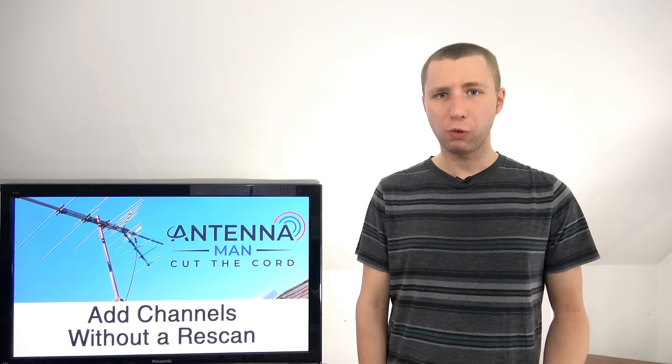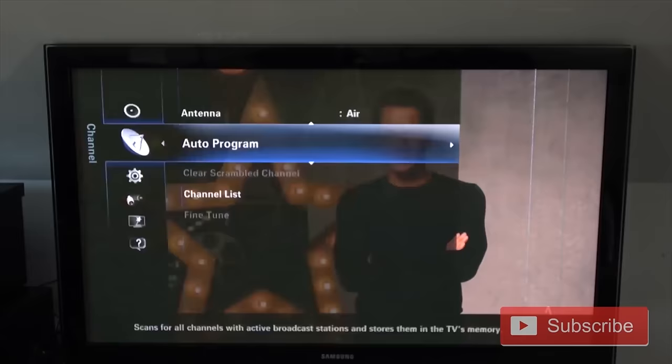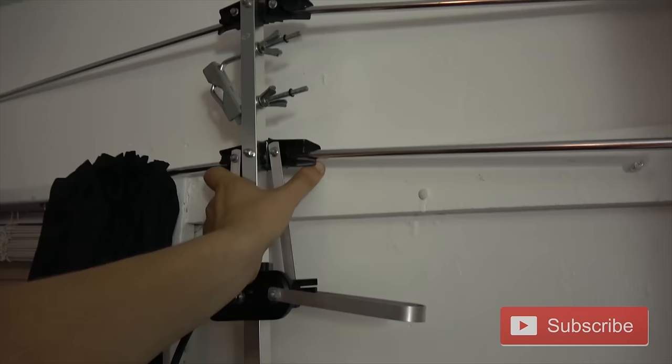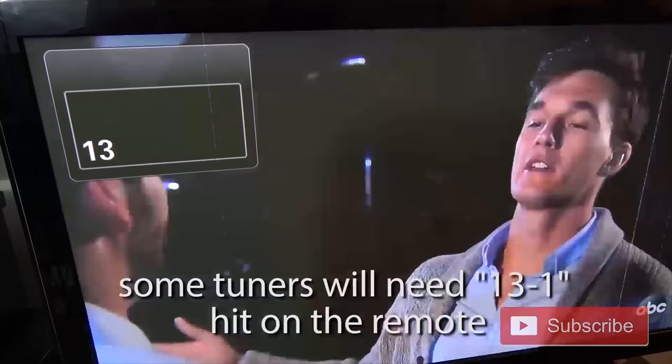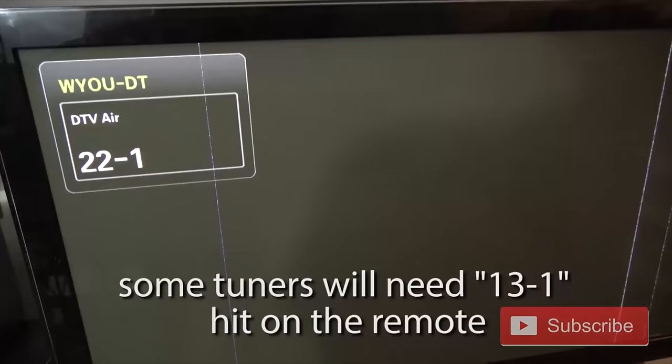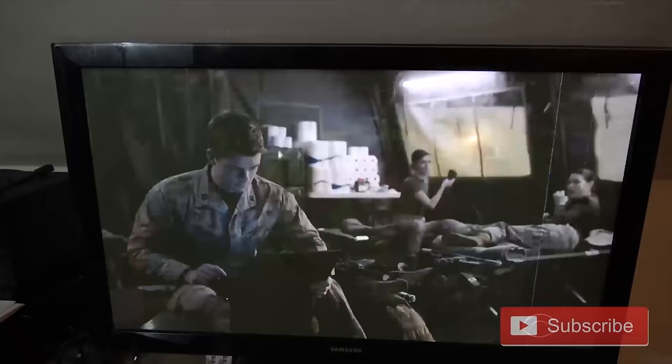Here's an example. For demonstration purposes, I'm going to run a rescan on my TV set with the antenna pointing in the direction where the signals are not coming in. Typically I would get about 30 channels, but in this instance it only brought in 15 of the 30 channels. I then moved the antenna to the optimal spot and typed in the physical RF channel of 22, which is channel 13. Within seconds, the TV recognized I was typing in the RF channel number and reverted to its virtual channel 22.